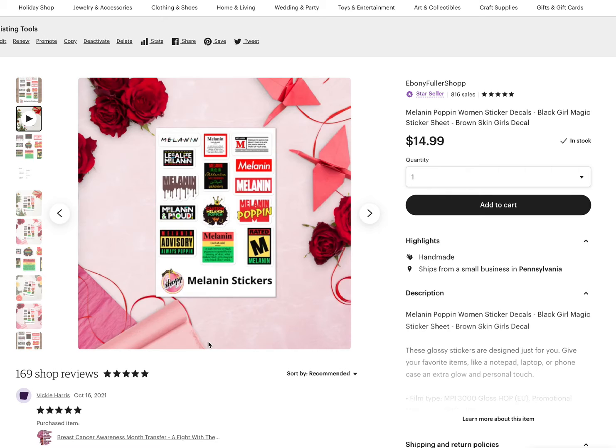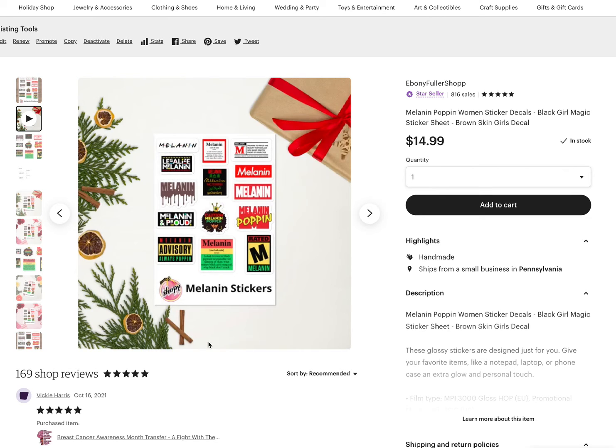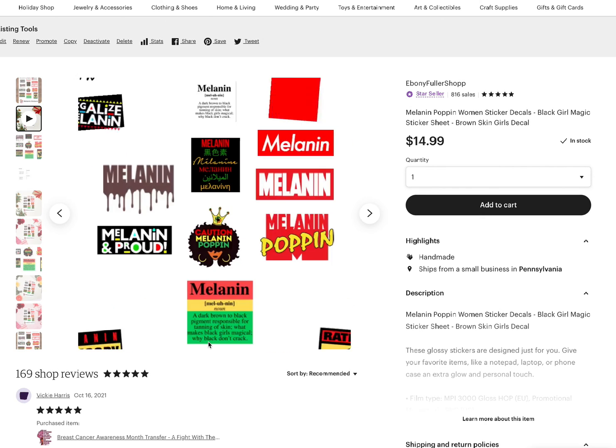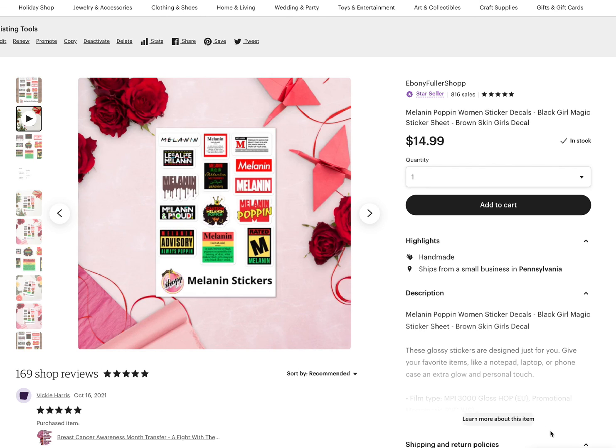I said Printify — I meant Printful. I wonder if you can do it on Printify too. I don't know, put a link down at the bottom. I might show you how to do that also. Bye!